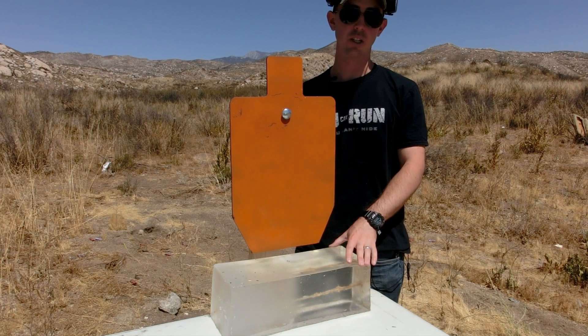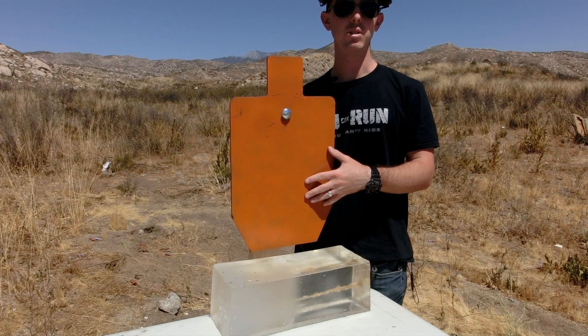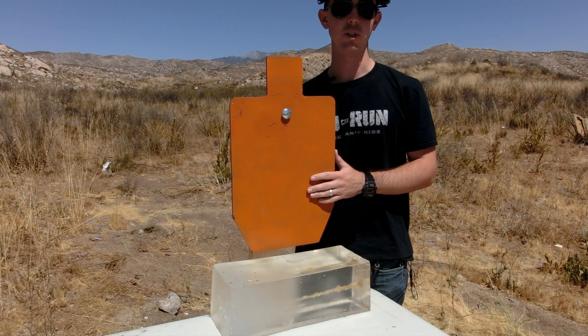Now we have our ballistics gelatin set underneath the silhouette target. This is going to give us a great visual example of just how well the Shoot Steel system deflects shrapnel away from the shooter.